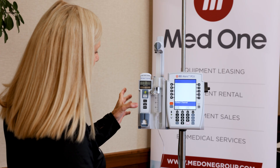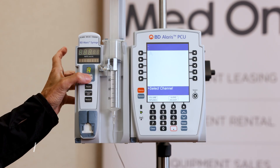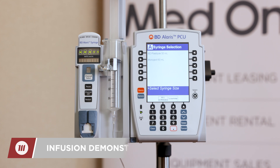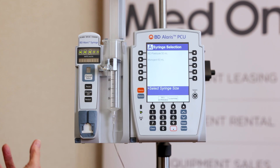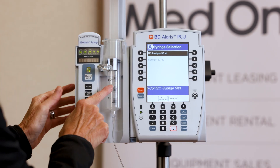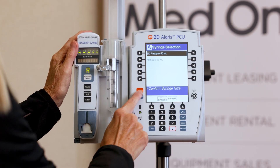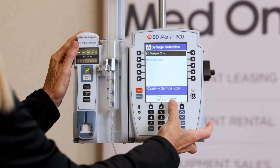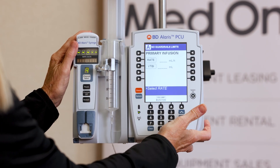I'll reach out to the white channel select button to activate. It recognizes Monoject, Terumo, and BD syringes. I'm going to select BD 50 because that's what I have loaded, and it says to confirm. Reading this rectangular prompt walks you through what to do each step, and now we're ready to program.